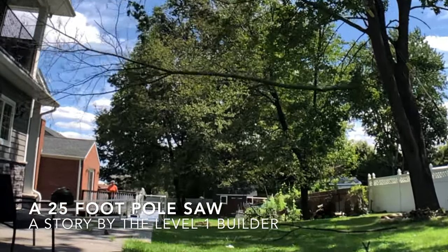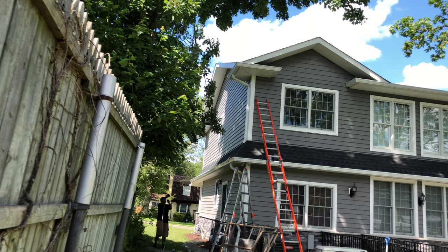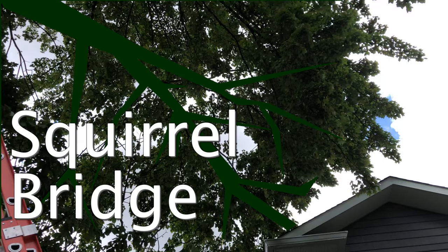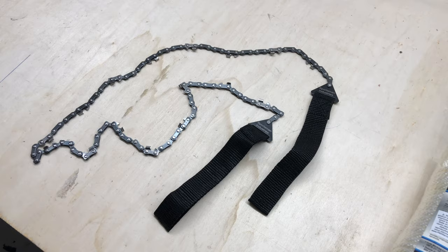Nobody wants to explain to their neighbors why they shouldn't call the cops, or wants to see their short line flash before their eyes. But the squirrels drew first blood and their bridge has to go. A three grand quote didn't work for me, so it starts with some rope and a rope saw.